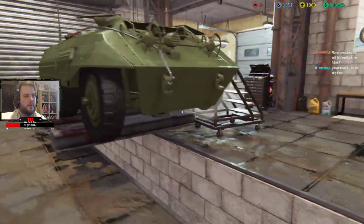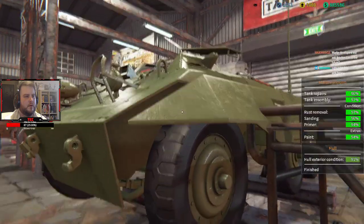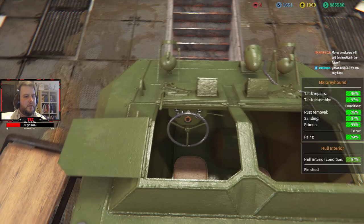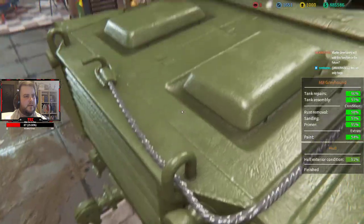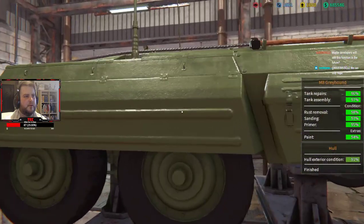Put the mud guards back on — there we go. The hull interior is at 97% and the hull exterior is at 91%. Okay, what are we missing?